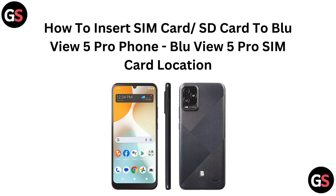Hi everyone! Need help inserting a SIM or SD card into your BlueView 5 Pro? In this video, we will show you exactly where and how to do it. Let's get started.